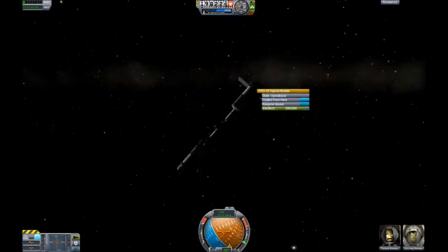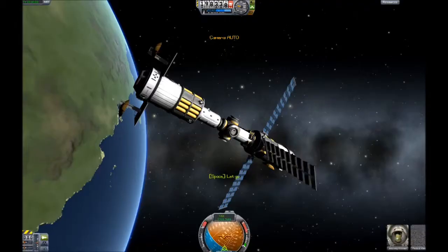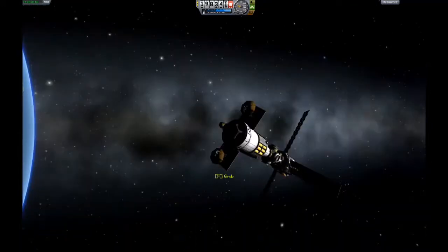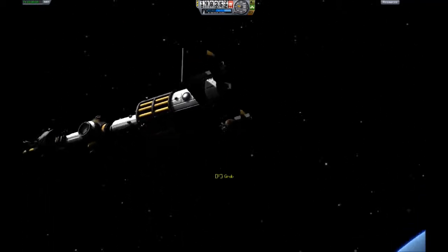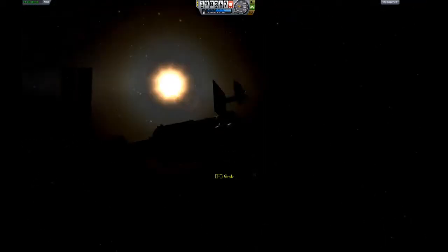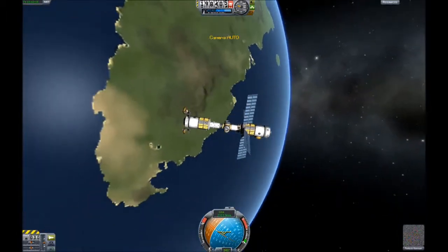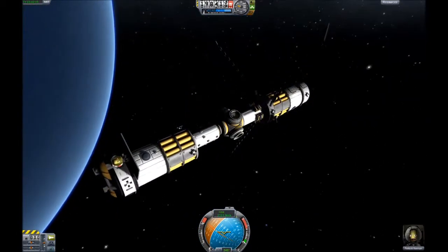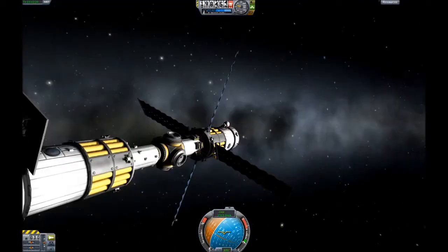One of the key features of the first module I put up is not the observation coupler, and it's not the extra living space. It's actually the umbrella and lawn chair I put on the side of it, for perfect space viewing pleasure. I made two of them mainly because I wanted the symmetry so that the aerodynamics wouldn't constantly be putting me off course. But it worked out nicely.